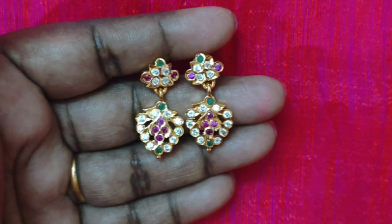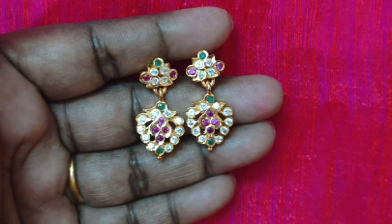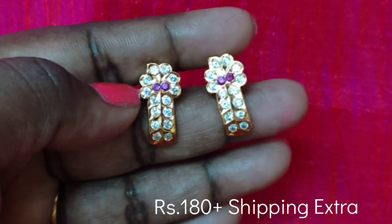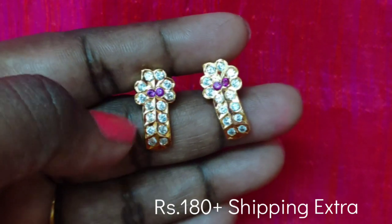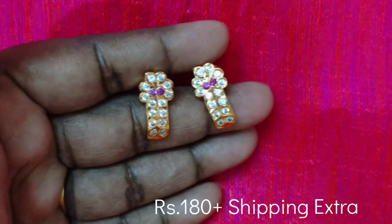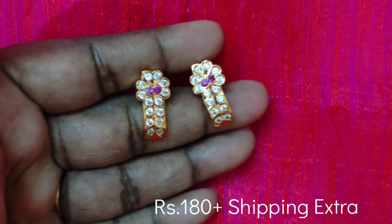First, we have to check the J-type earrings. Now, we have to check the offer price. The price is also mentioned in the video. If you want to check the stock, you can check the stock. First, we have to check the J-type earrings.